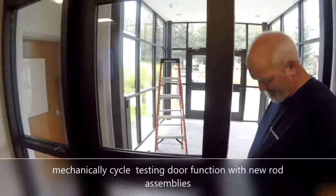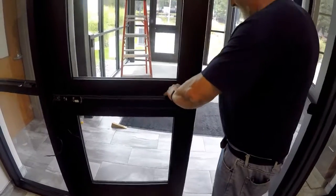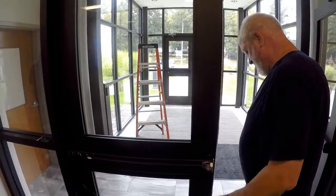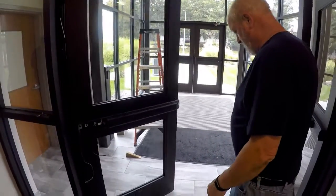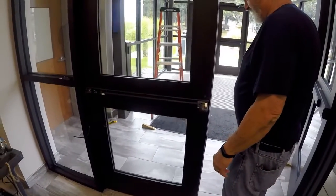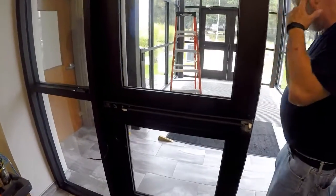We're just trying a manual function with the new rod assembly. Door locks well, closes nice and quietly. Sounds a little different, probably because there's not all that dust stuff.